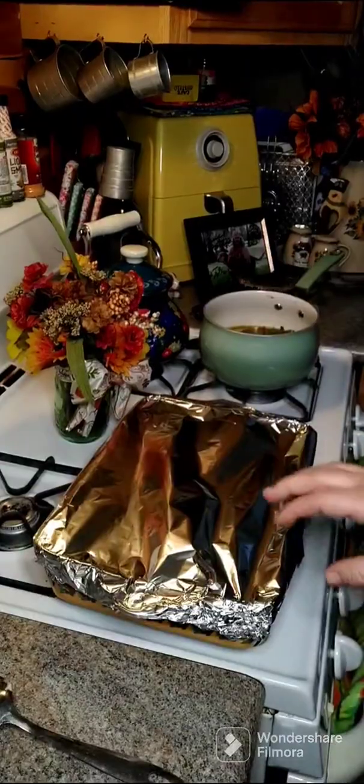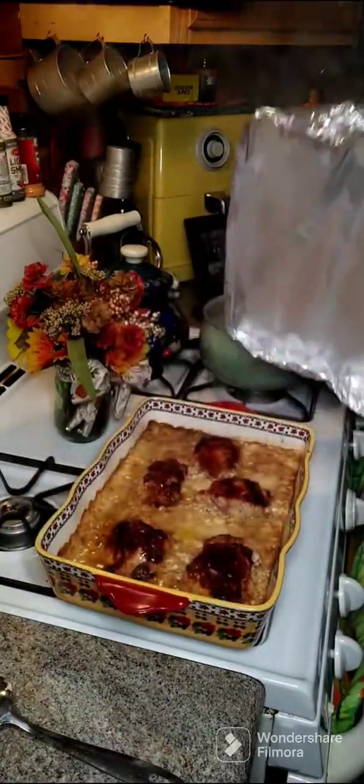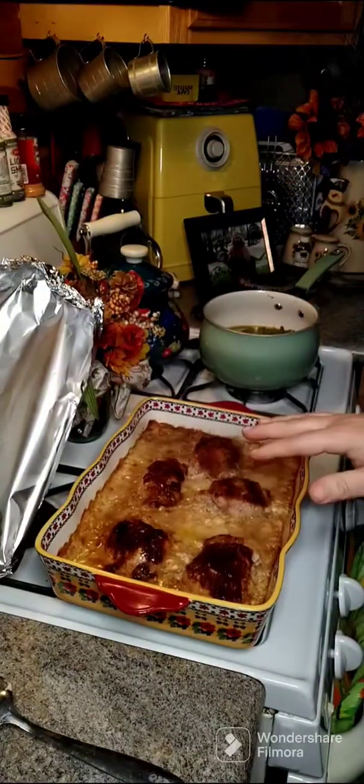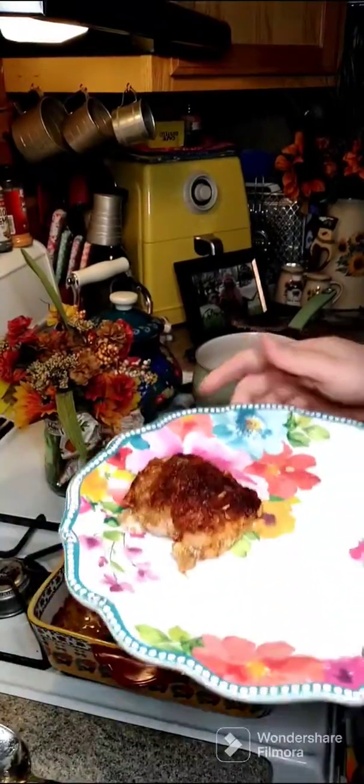Alright y'all, it's been in for one hour so we're gonna take off our foil and go ahead and put this back in uncovered for 10 minutes.